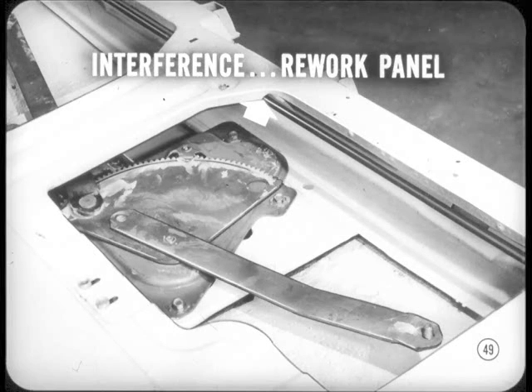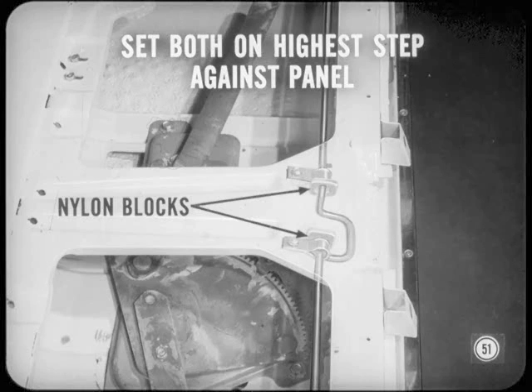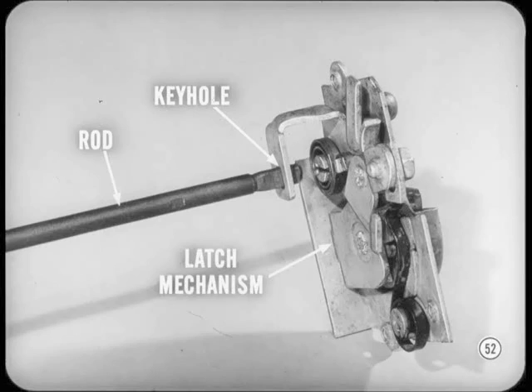If you find interference, rework the inner panel to correct it — drill, cut, or file to get enough clearance. After that, synchronize both locks by adjusting the screw on each side. Make sure the nylon block bearings have the same settings. The nylon block bearings have four possible positions, so set both nylon blocks on their highest step and place them against the inner panel. Both bearings must be set the same. Now inspect how well the remote control rods engage the keyholes in the latch mechanisms.